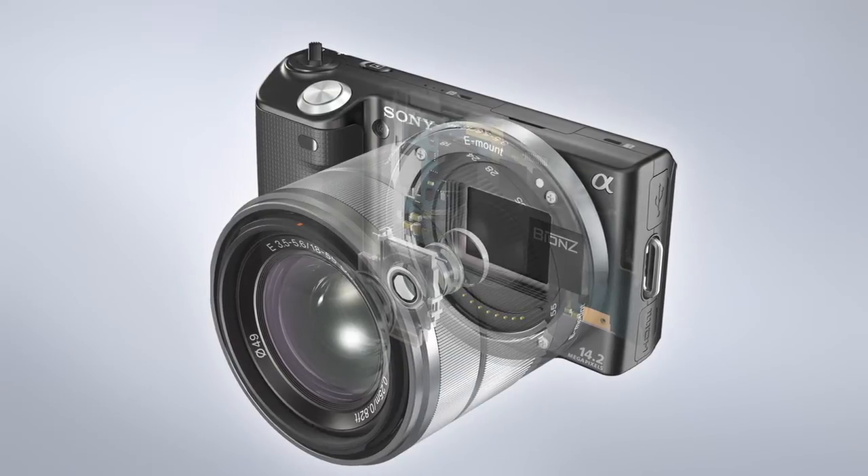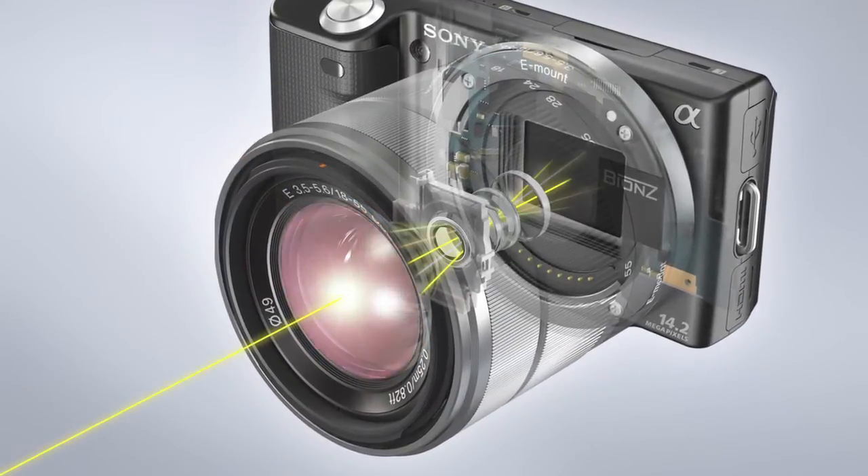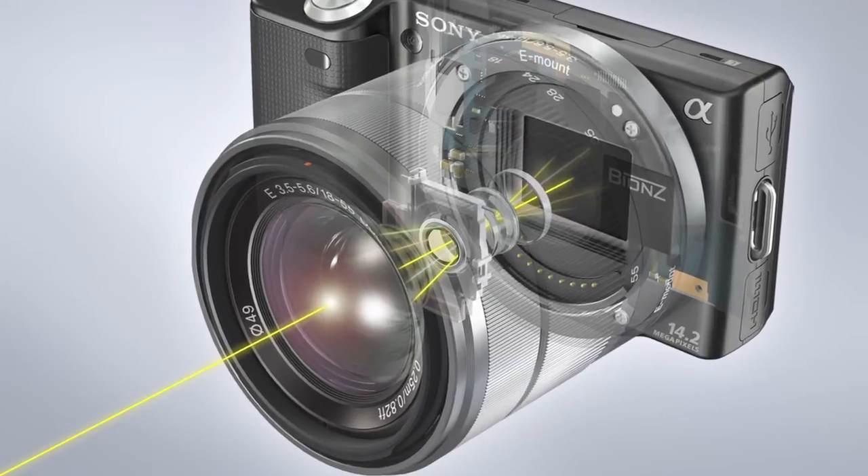Let's take a look at how an e-mount camera functions. First, there's the lens. The lens magnifies and focuses the image, as well as helps control the amount of light that is allowed to enter the camera.